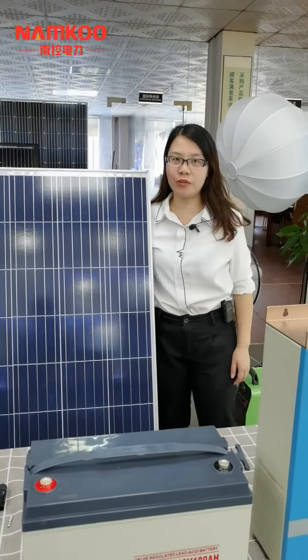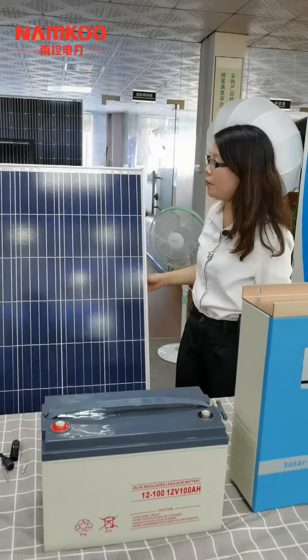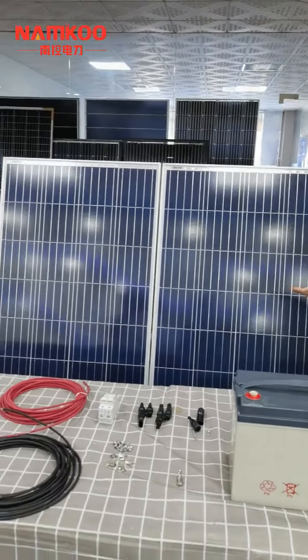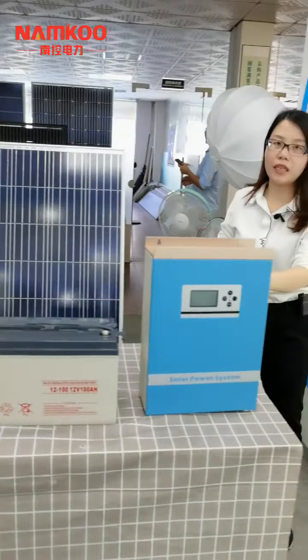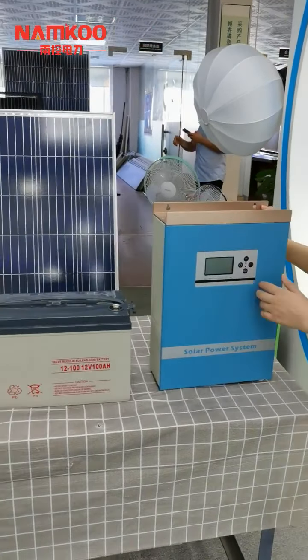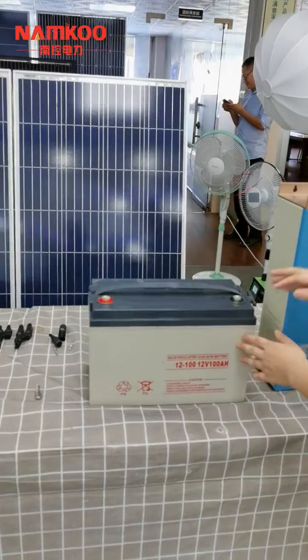Hello, now let me introduce each part of the solar power system. We can see these are two pieces of solar panels, and this one is the inverter with built-in controller. The next one is the battery.